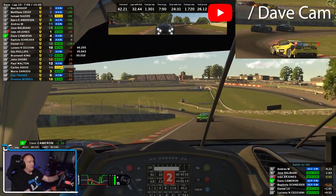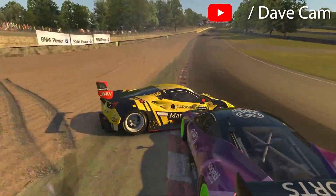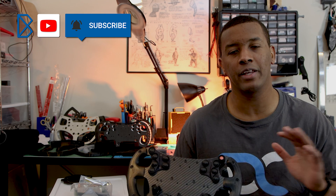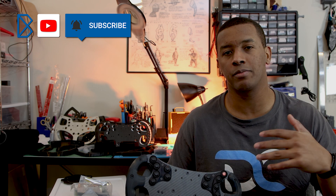If you made it to the end of the whole video, give me a shout-out for Dave Cam, since I'm wearing his shirt — he's a great sim racing YouTuber, I'll have a link in the description. Thank you guys for watching; I'm happy to share this project and my passion with you, and I will see you in subsequent videos.